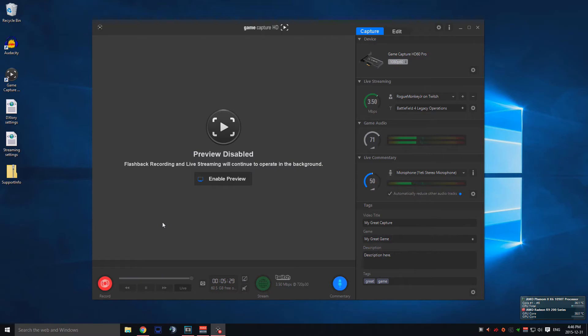I contacted Elgato support but they can't really help you with the VoiceMeter software because it's third-party software — they're not supposed to help with it. I found that this fix was the easiest way to have your game sound go through your headset and have it record with the Elgato GameCapture HD software.